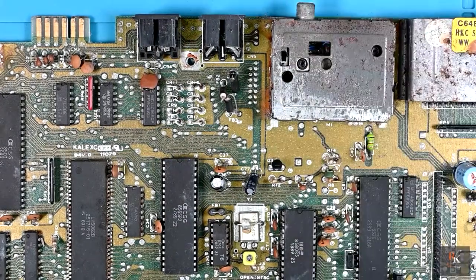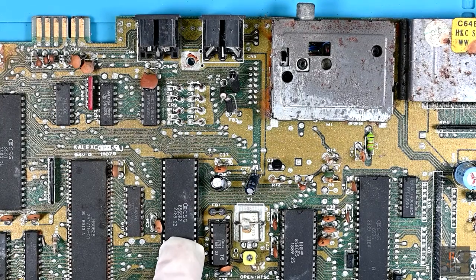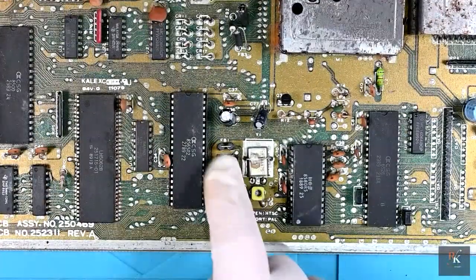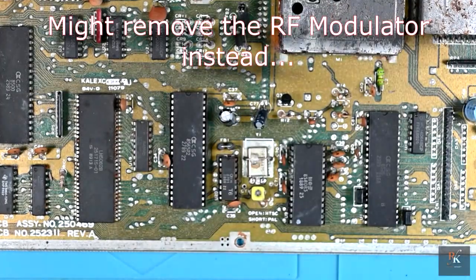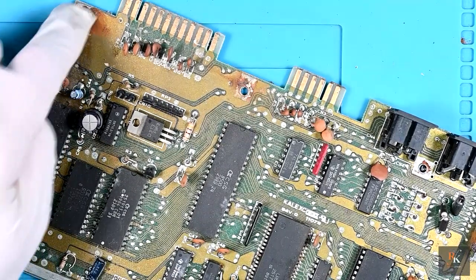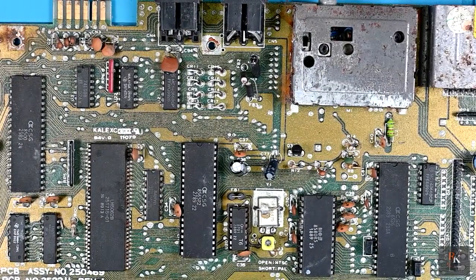I think what I'm going to start by doing is obviously lift the SID and the VIC-2 - they're coming off so I can clean up the legs and see what the sockets are like. I am going to have to remove the Super PLA - I don't really have too much choice. I'll lift this out, give everything a clean, take all the caps off, lift off the RF shield, and see if we can get some nice shine back. I'll maybe use some vinegar where we've got the corrosion and see if we can lift some of that off as well.